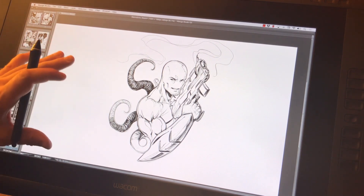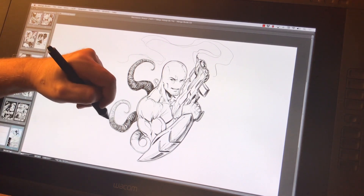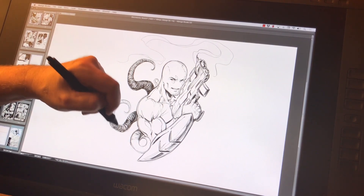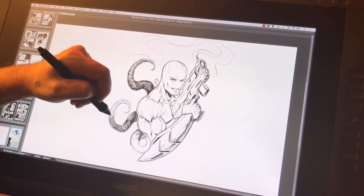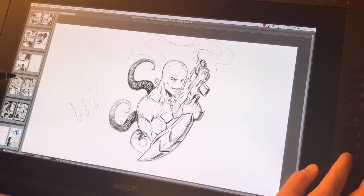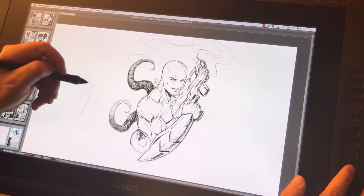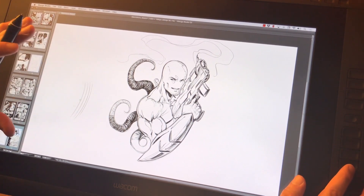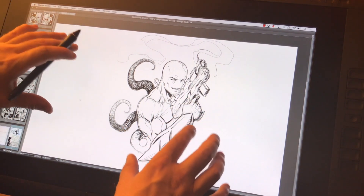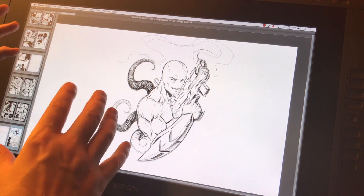Photodon does a fantastic job with that. Essentially it gives me the friction I like so I'm not sliding around on the screen. It feels just like paper — maybe a little bit smoother than paper, but a lot closer than the traditional screen felt.